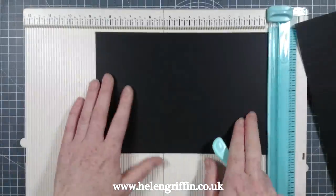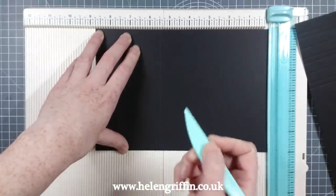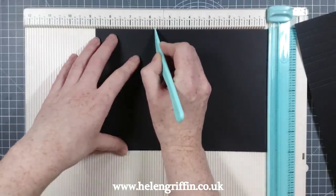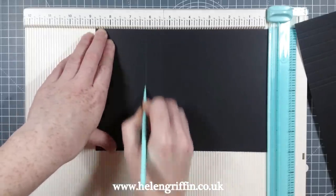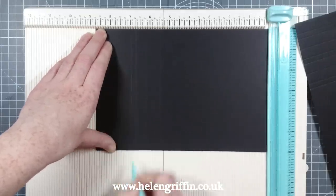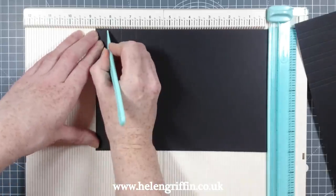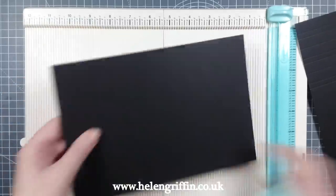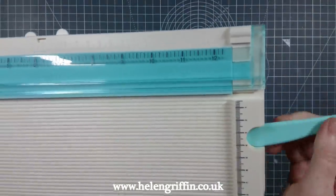Let's do exactly the same again on the second piece. Five and a half — go slowly, making sure you measure in the right places. Five and three quarters, six and a quarter, six and three quarters, seven, seven and a half, eight, and eight and a quarter. We can now put the scoreboard away.